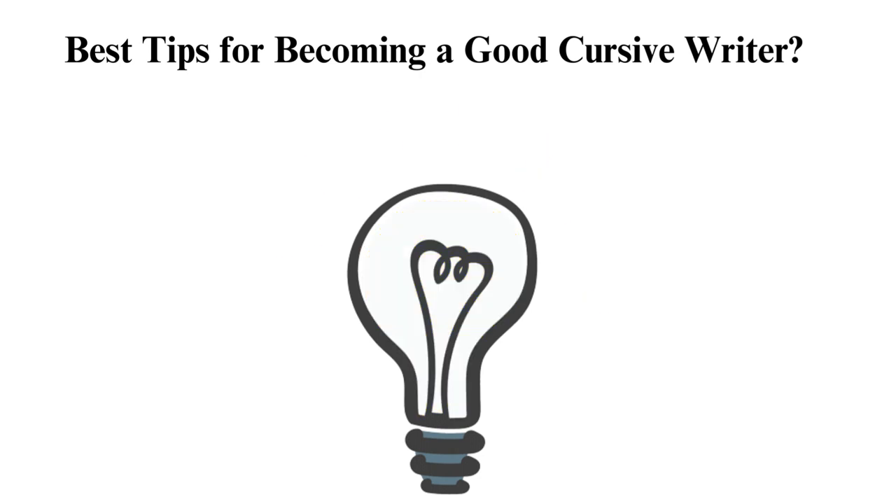Focus on proper form — proper form is essential for writing in cursive. Ensure you hold your pen or pencil correctly and that your arm and hand are properly positioned for writing. Practice regularly: be sure to practice and improve your writing. Make a habit of practicing a few minutes each day and gradually increase the amount of time you spend practicing. Start with lowercase letters, as they are generally easier to learn and more commonly used. Practice writing lowercase letters depending on their similarity in shapes and strokes.